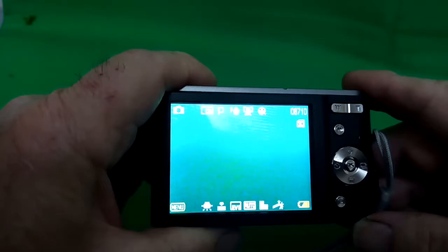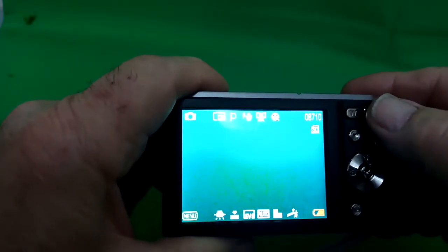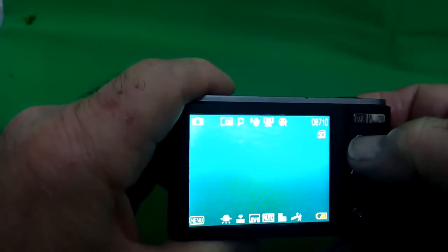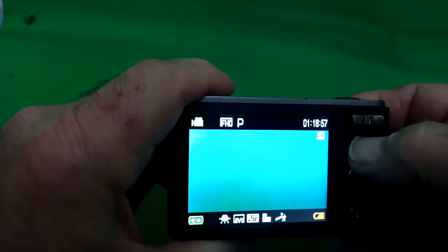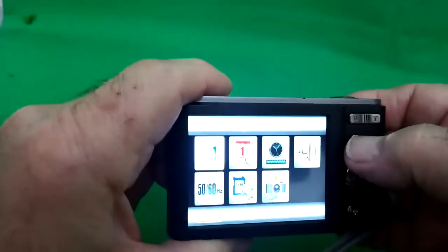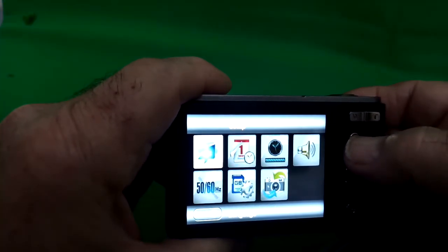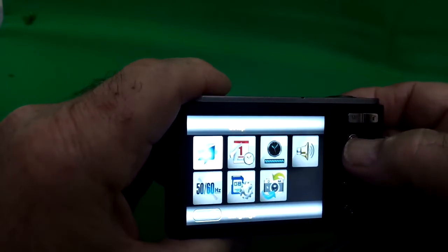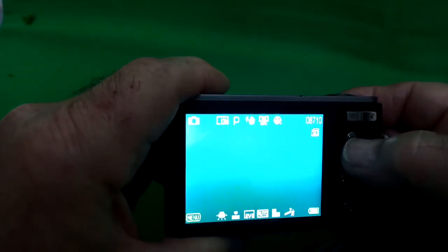Quick flyby of the controls on this camera. At the top you've got the wide angle and telephoto zoom controls, and here you've got the mode button. At the moment it's in still mode. If I press the mode button once it goes into video, again into playback where I can see things I've just done, then into camera settings mode where you set up languages, date and time, format the card and so on, and then once more you're back into still mode.